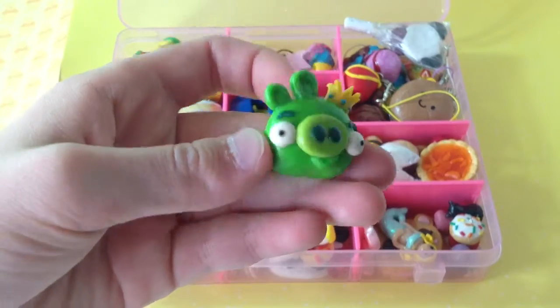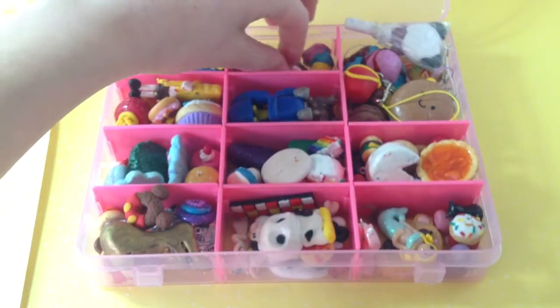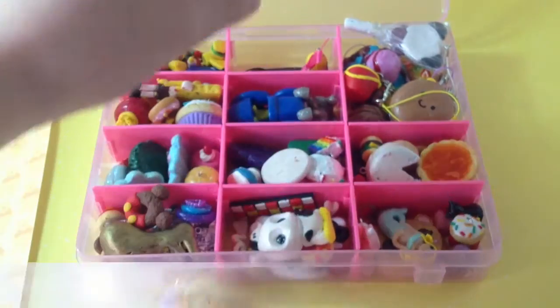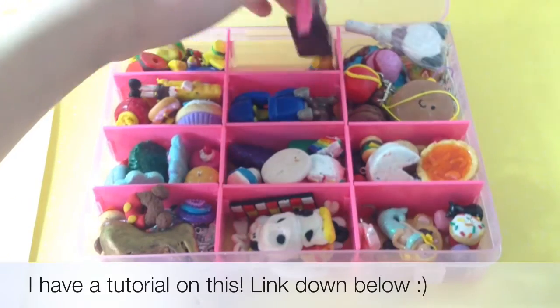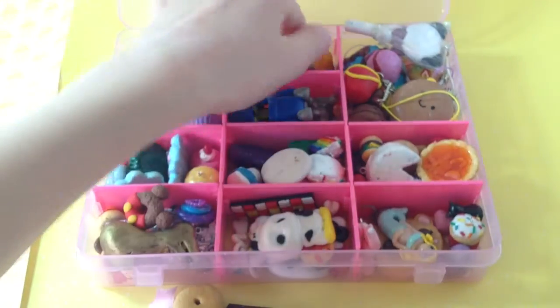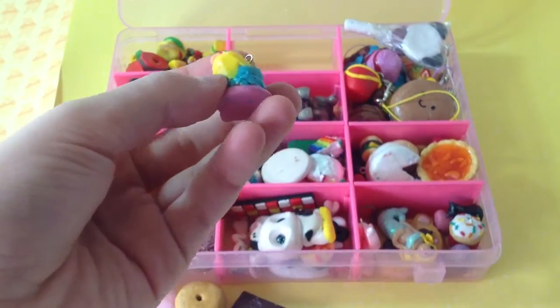A pig from Angry Birds — I made it myself. Doughnuts, a chocolate bar on a cell phone strap, and an ice cream scoop stack.